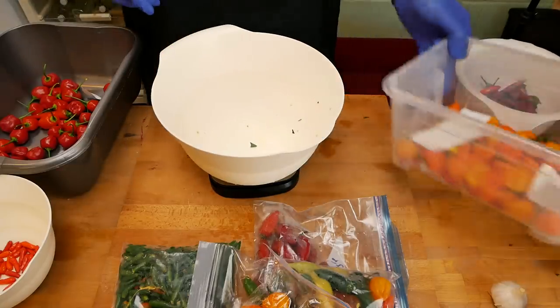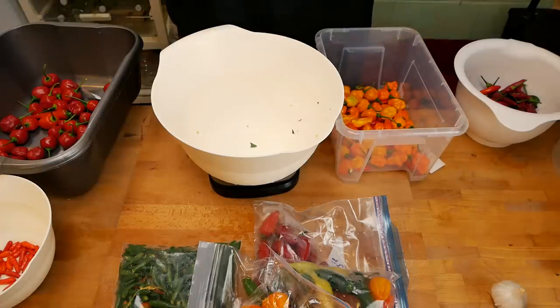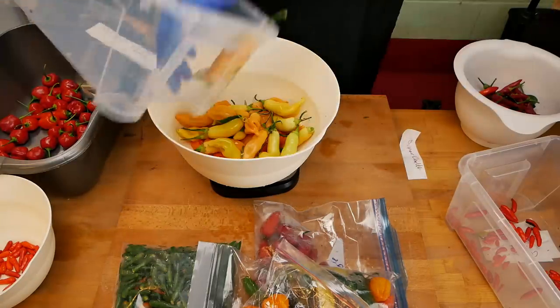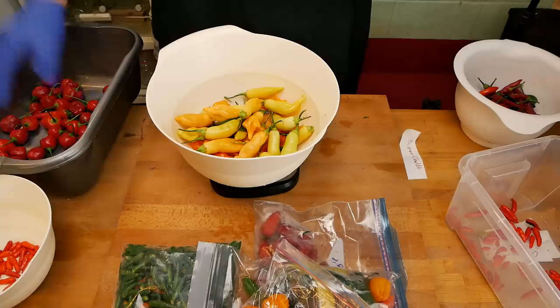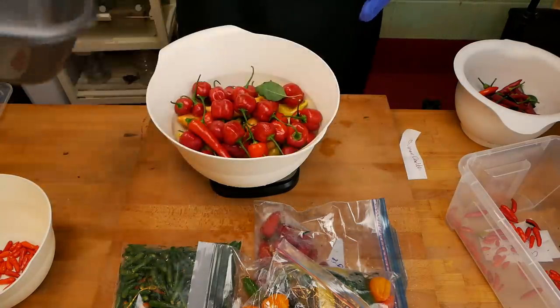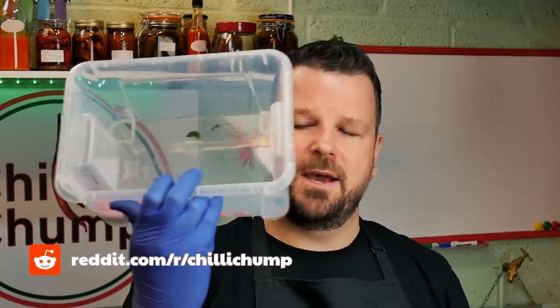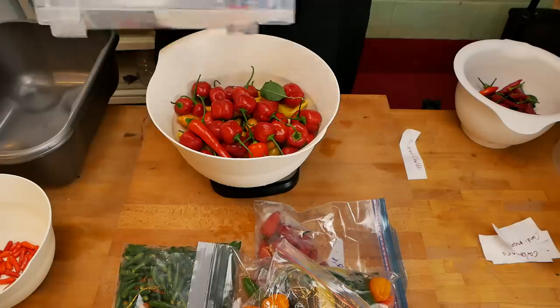Over here we have some Tabascos, carboneros, and Cardi MOA bonnets. Over here we have some sugar rush peach. We've got pepper juice and we're going to add those in - that's 751 grams. These little things were meant to be cayenne peppers but they ended up being something else, and they have quite a bit of spice - a little bit hotter than probably the peri-peri. So we're going to add those in as well.